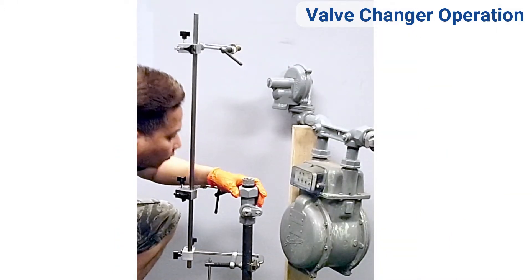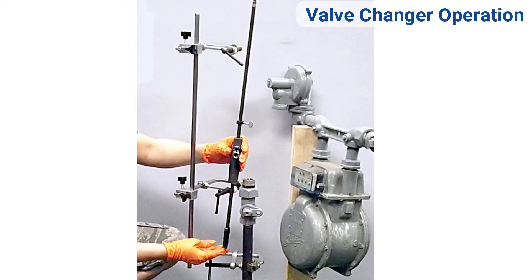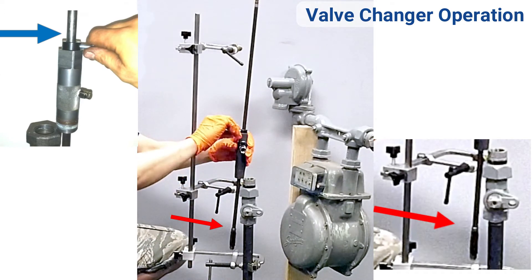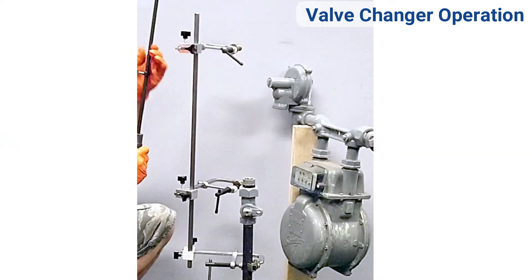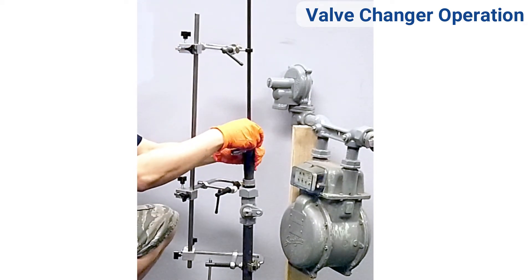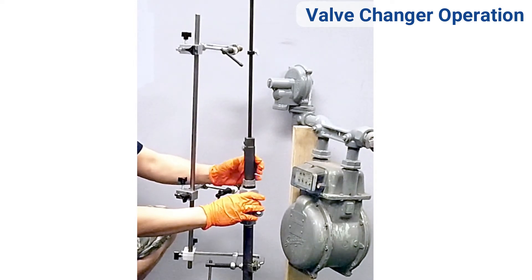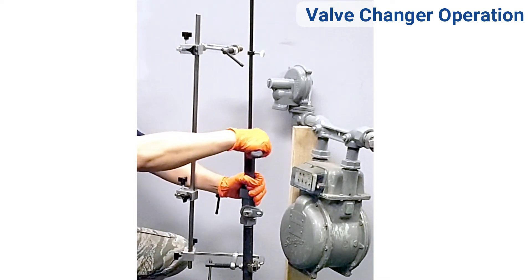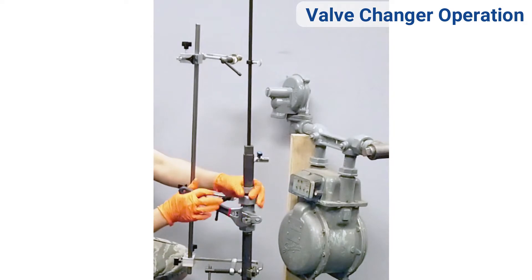Measure the desired depth of the rubber stopper. Place the threaded section of the stuffing box on top of the lip edge of the meter valve. Push down on the shaft to achieve the desired depth by lining up the metallic edge of the rubber stopper to at least below the meter valve. Slide the depth collar to the top of the stuffing box and tighten the thumb screw. Withdraw the rubber stopper inside the stuffing box and tighten the stuffing box into the meter valve.